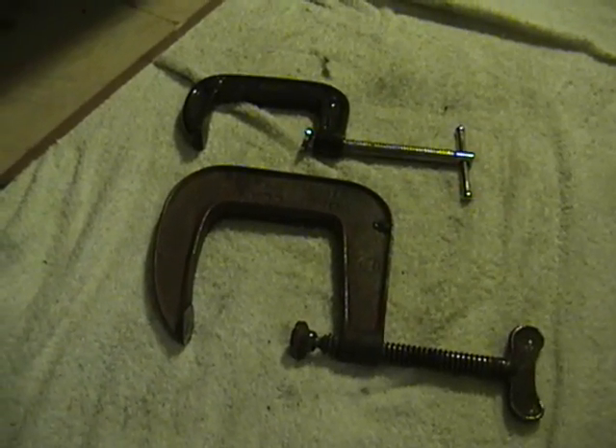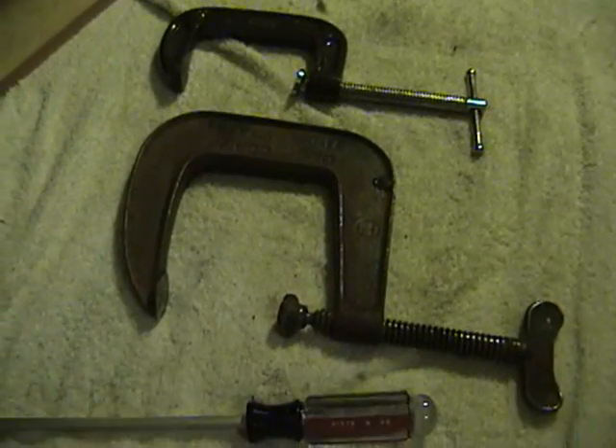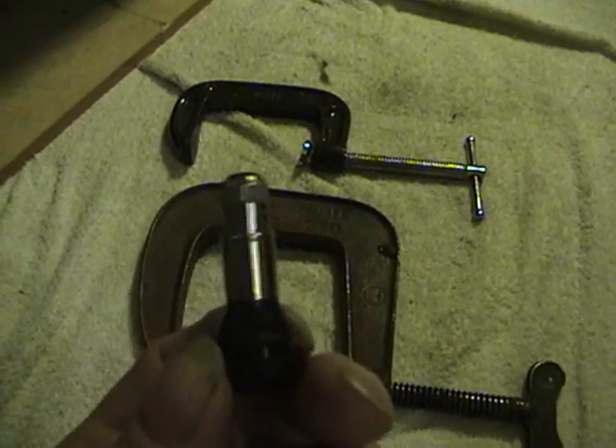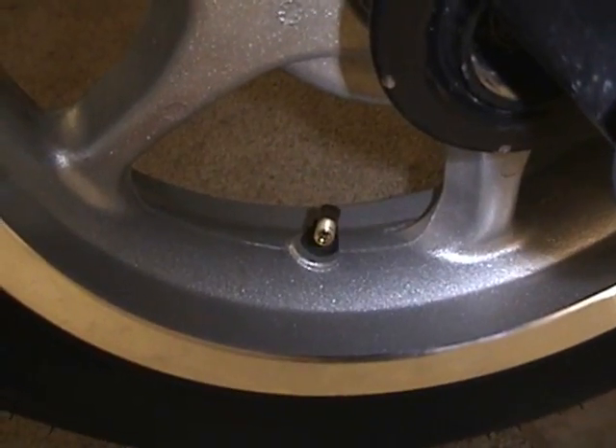These are some of the tools we're going to use to replace this valve stem: a couple of C-clamps, a regular flathead screwdriver, a pair of medium-sized vice grips. And this is the new valve stem that we're going to replace the old one with.